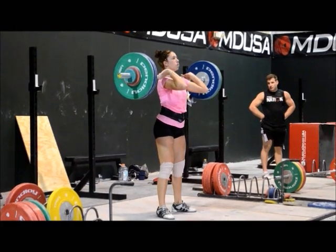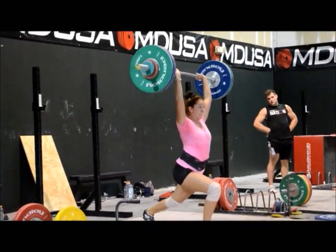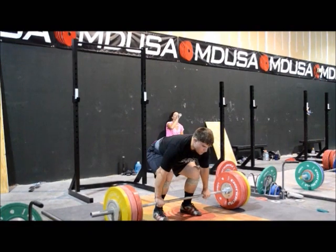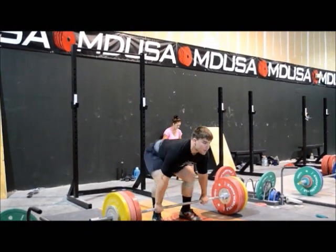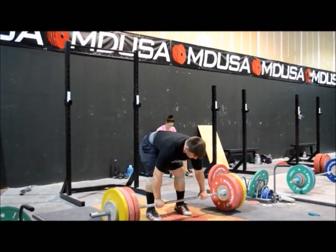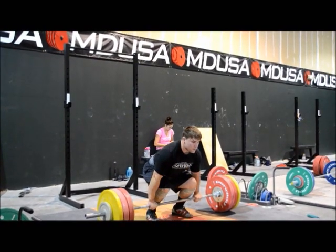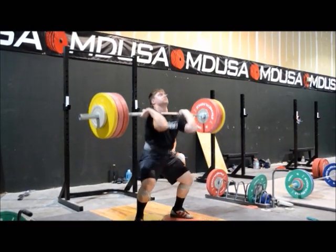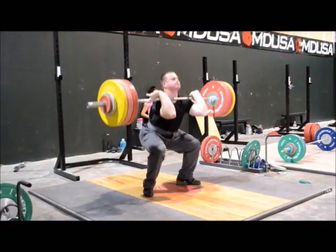How tall is she? 5'10", I think. That's not a bad jerk with the front knee — you should have seen Jess a year ago. She had a lot of trouble with that front knee just drifting forward, and she's worked on it really hard and gotten an awful lot better. That's a pretty solid jerk for a woman that tall.